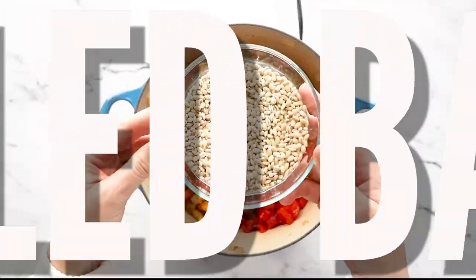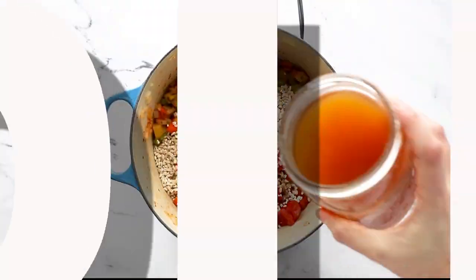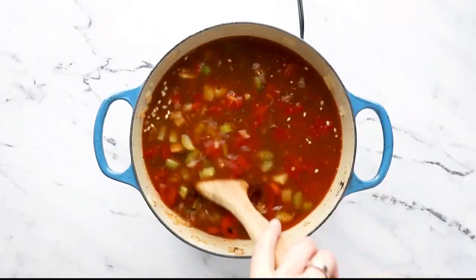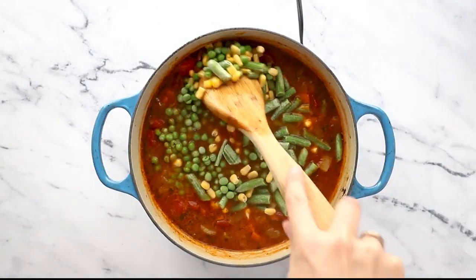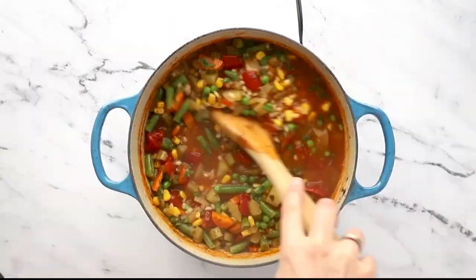Diced tomatoes and pearled barley simmer away, and then to keep things extra easy we are using frozen veggies that go in after the barley is cooked through. Once they've thawed, go ahead and stir in some fresh parsley and don't forget to remove that bay leaf.